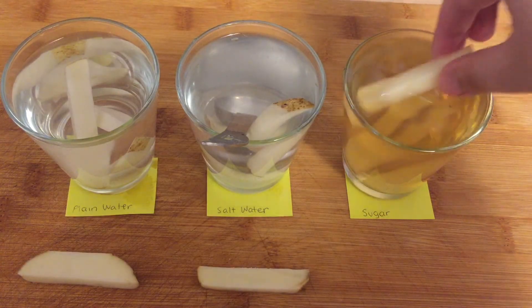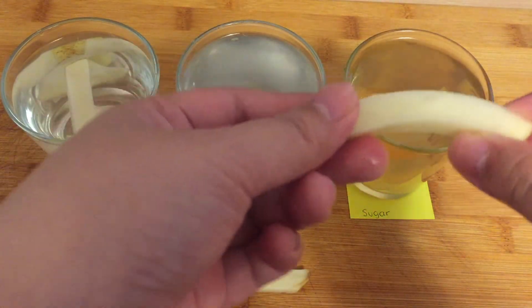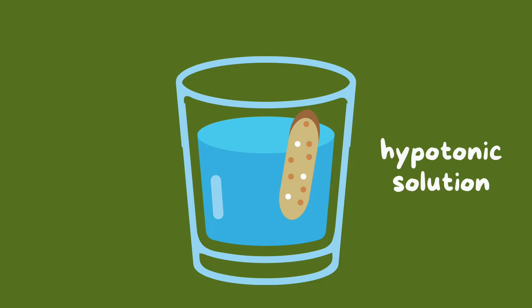This is why the potatoes in the sugared solution may be less bendy than the salted solution. In the plain cup of water, the water in the cup had a lower concentration of solutes than the potato cells, making the water in the cup a hypotonic solution. This causes water to flow into the potato cells, making the potato cells expand.